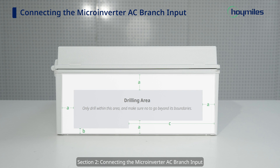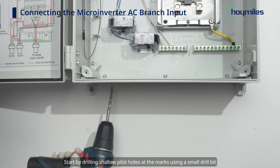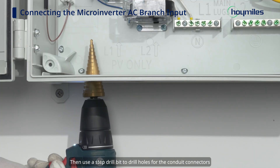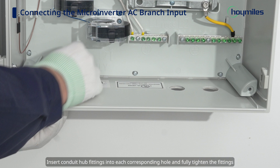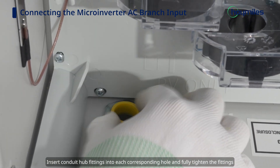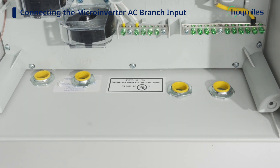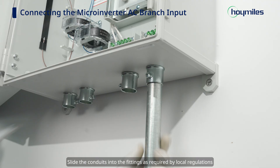Section 2: Connecting the microinverter AC branch input. Use a marker to mark the location of the holes. Start by drilling shallow pilot holes at the marks using a small drill bit. Then use a step drill bit to drill holes for the conduit connectors. Insert conduit hub fittings into each corresponding hole and fully tighten the fittings. Slide the conduits into the fittings as required by local regulations.